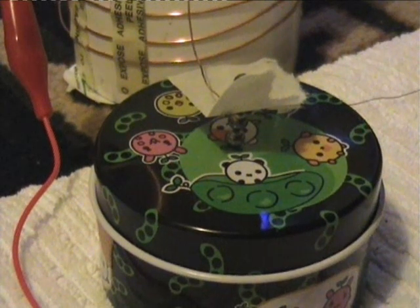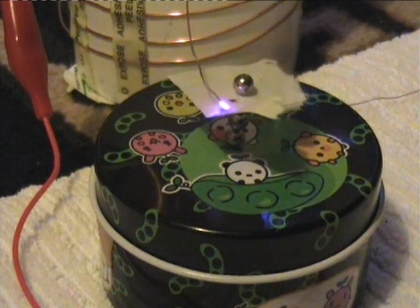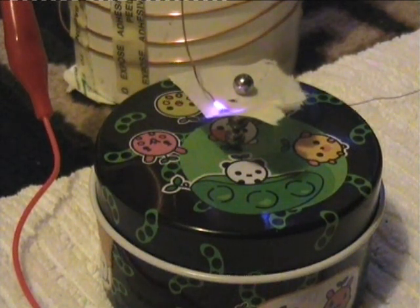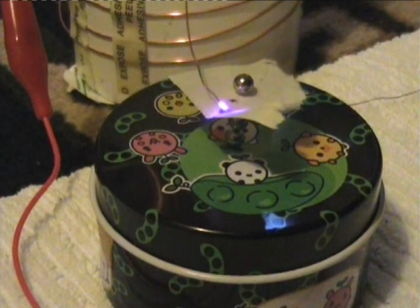If there's any doubt as to the destructive force of that plasma, you can see it there — push the paper over. And it's making a black hole in the paper. And eventually that bursts into flames.